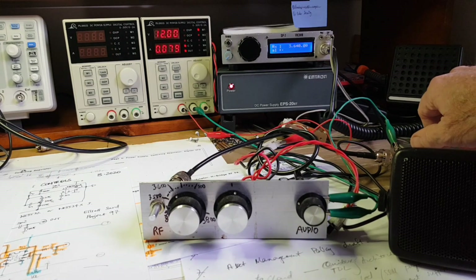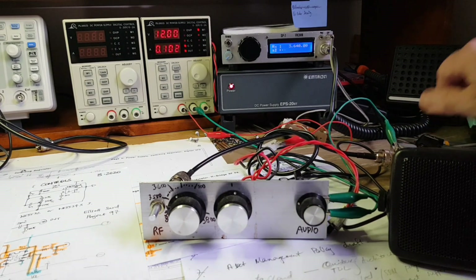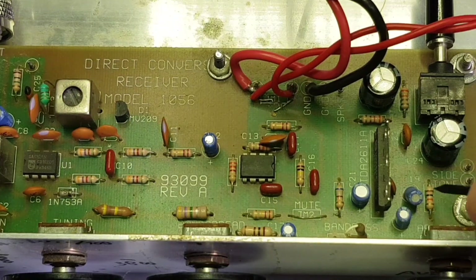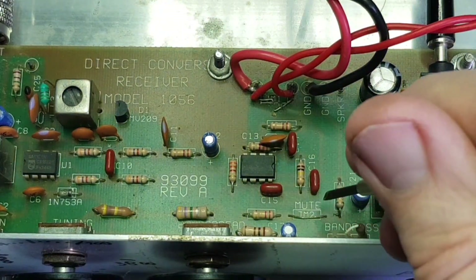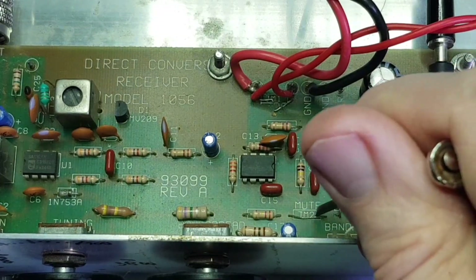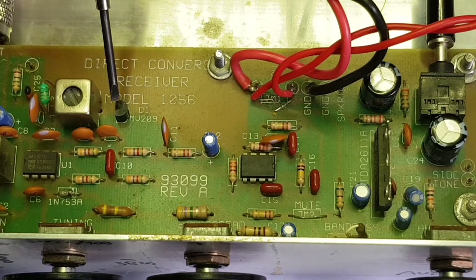There are a few hints that suggest that this direct conversion receiver board was intended to be paired with a QRP transmitter board. Over here there's a sidetone terminal, which is straight into the input of the audio amp. There's also a mute link here, which presumably mutes the audio power amp, possibly via a set of relay contacts. The receiver is tuned by D1, which is an MV209 varactor.